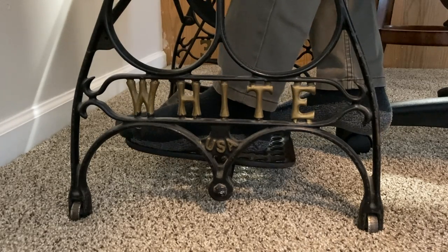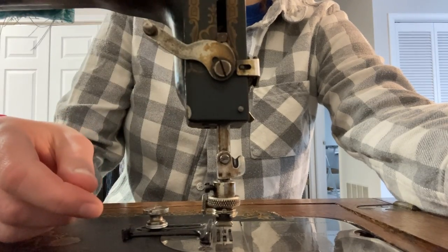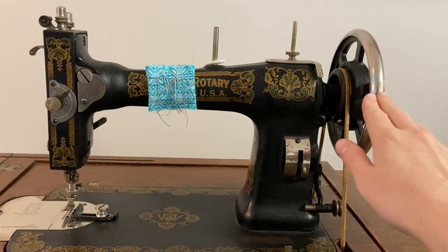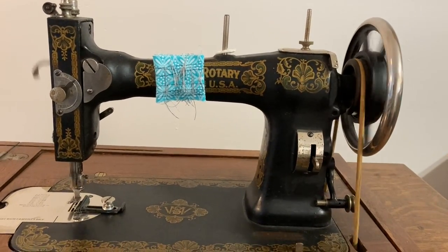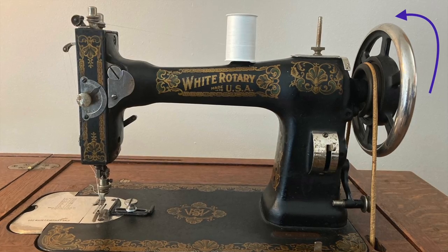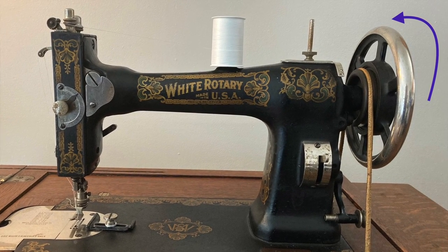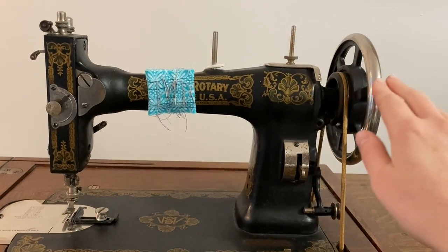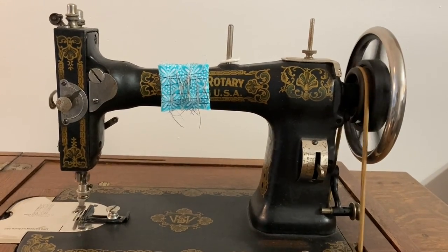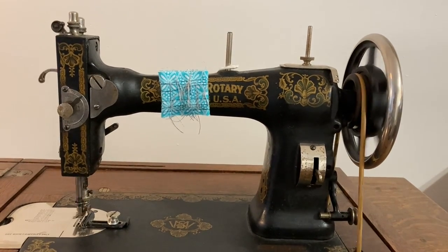Now we move from powering the machine to operating it. The presser foot lever is on the back of the machine. It's free swinging, but it will catch at the top when you lift it. With practice, you'll be able to just start the machine with your feet, but when you're starting out you'll need to start it with your hand. The top of the wheel rotates away from you. That's the major difference between these White brand machines and Singer machines — with White machines the wheel spins away from you, and with Singer the wheel spins towards you. This is probably going to be your biggest challenge: getting the wheel to spin away from you consistently.